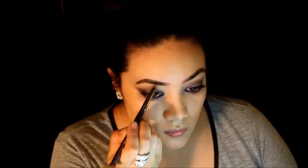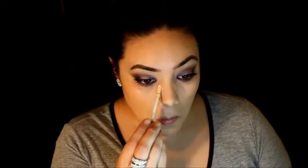Using a pencil brush with a little of that Buttery shade, I'm just highlighting my brow bone. Then it's concealer time.